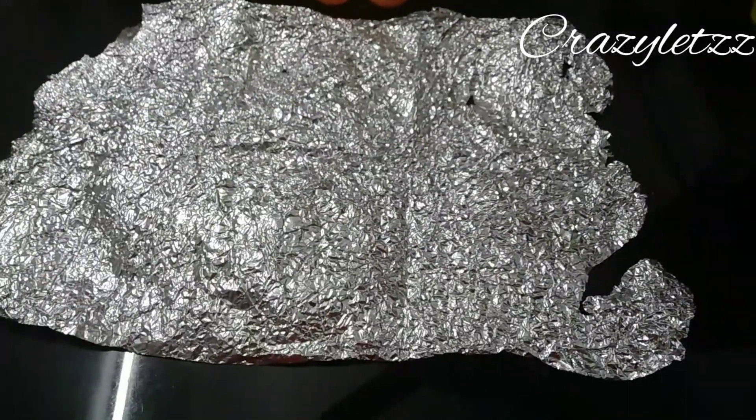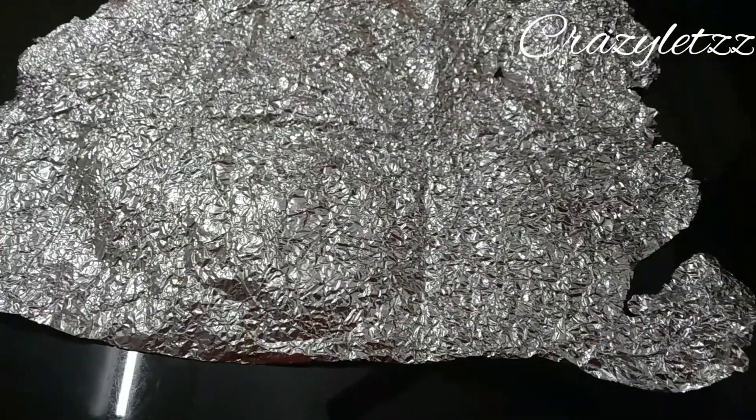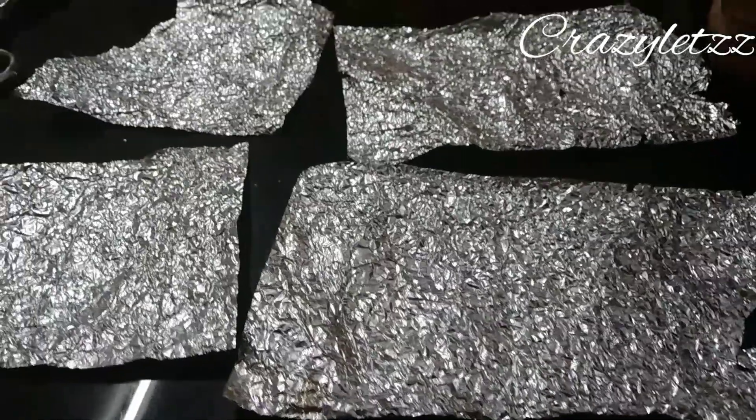I am going to put a foil paper. We will put the foil paper in the shop. We will put the pieces in the shop.